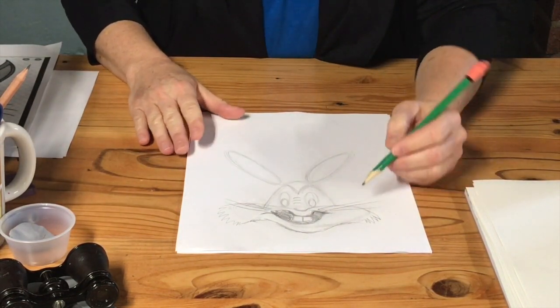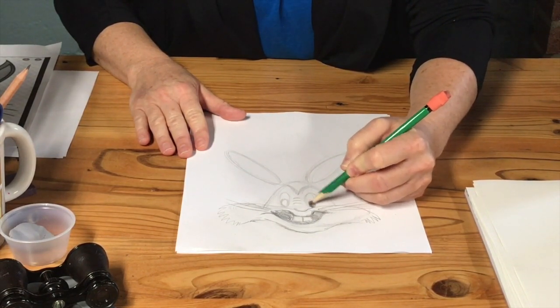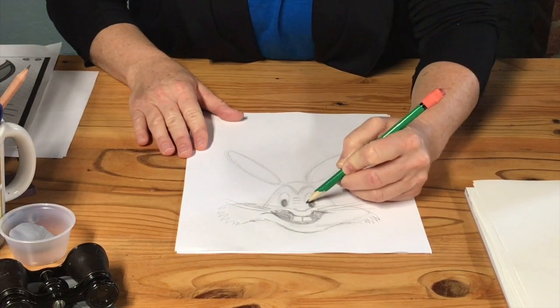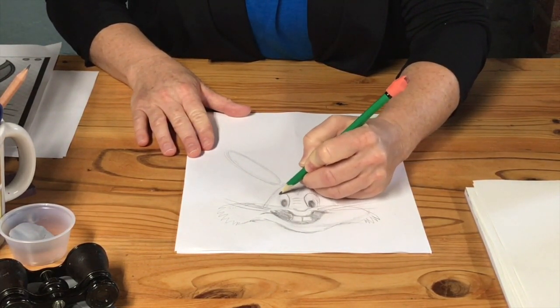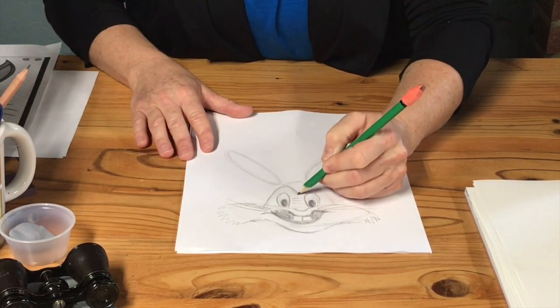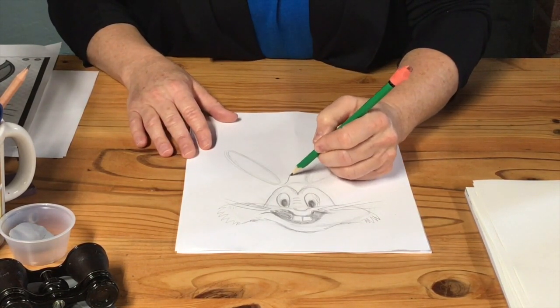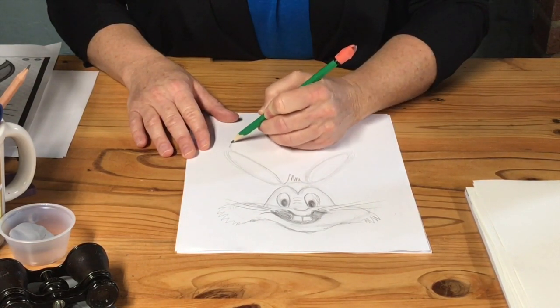He looks a little lopsided from upside down — is he lopsided? No. I should say that drawing is not about being perfect. In the beginning part of this video, that sound you heard was my washing machine — we forgot to turn it off, so now it should be a little quieter.